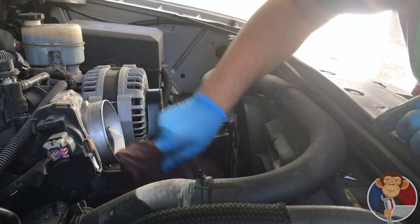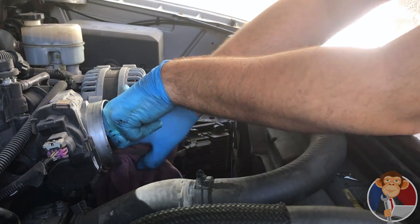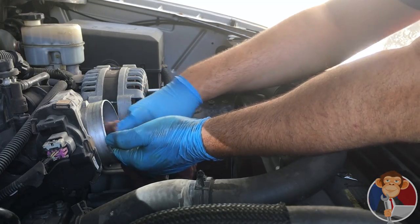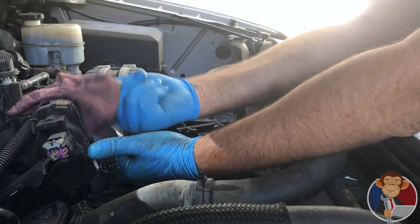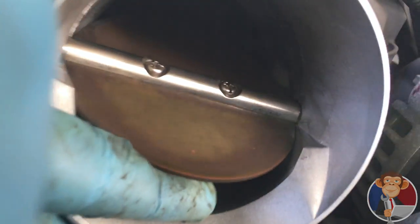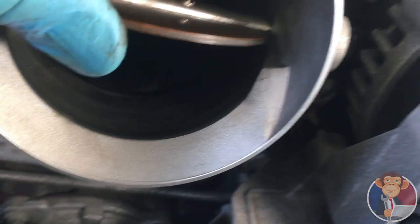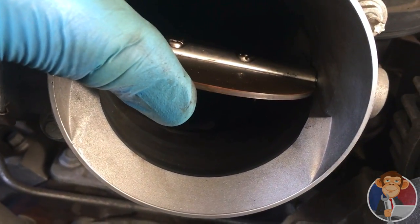A good thing to do is get a towel and just dry it out — make sure you get all that dirt out. Don't expect this to come out chrome when you're done. The idea is to get as much of the black soot out as you possibly can. This is somewhat after the cleaning, and you can see it's in much better shape. It's not perfect — I'll probably give it another pass with the towel — but it's good to go.